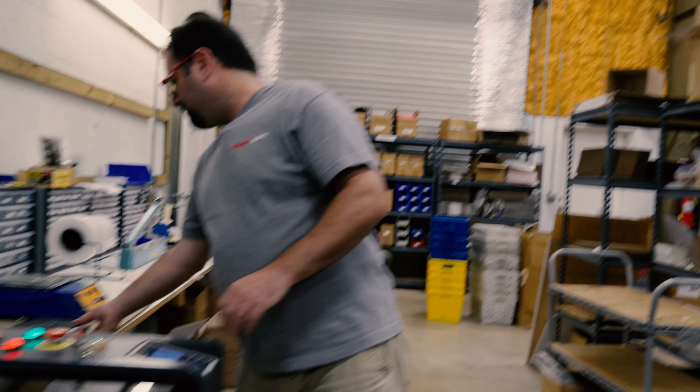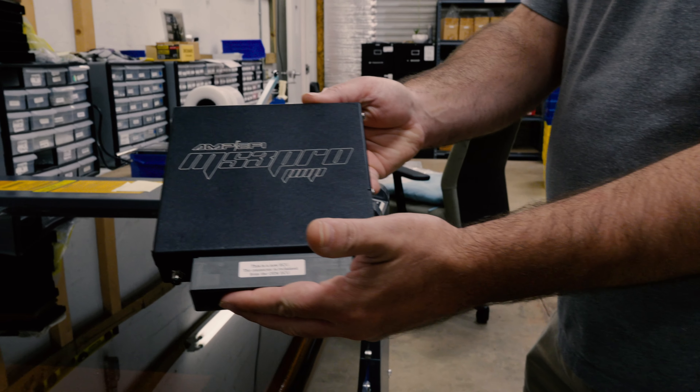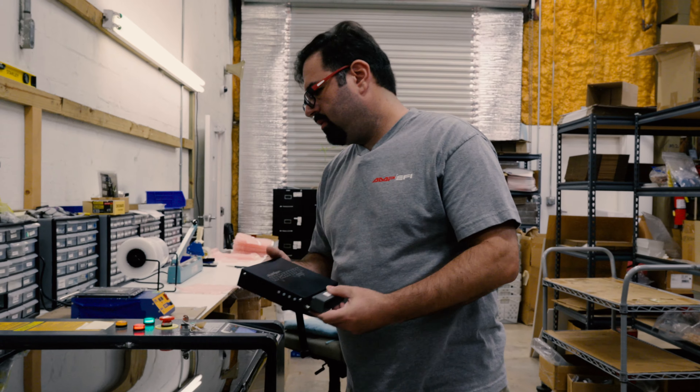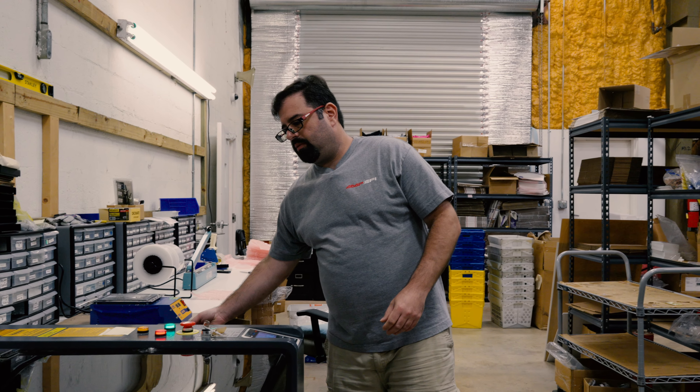Once the machine gets done, that's what it'll look like. We just let it run and move on to the next area. When we come back, they'll all be done, ready and waiting for us.